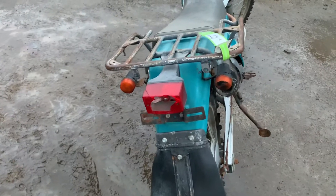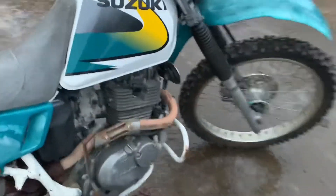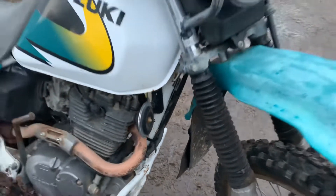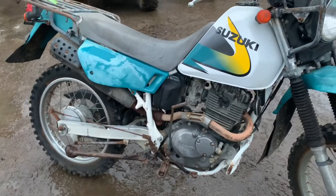It's got indicators, and it's actually got a vin plate — so it's got a vin. Might even be able to get it registered. How cool would that be!